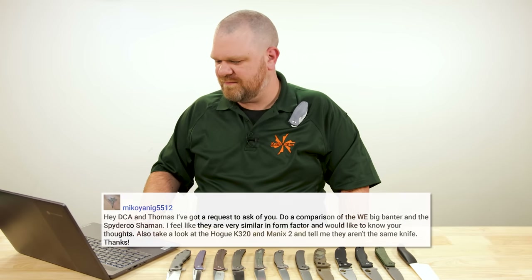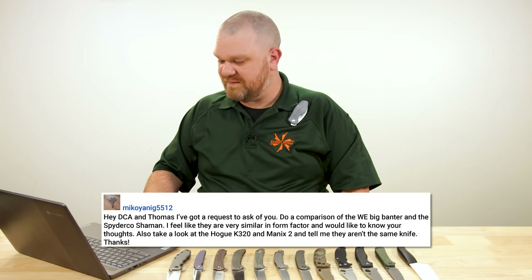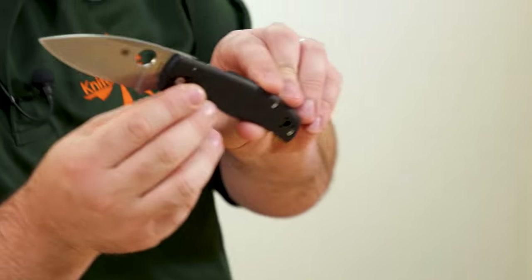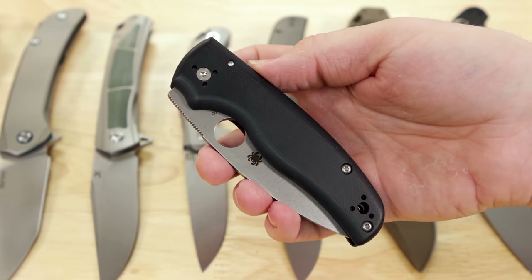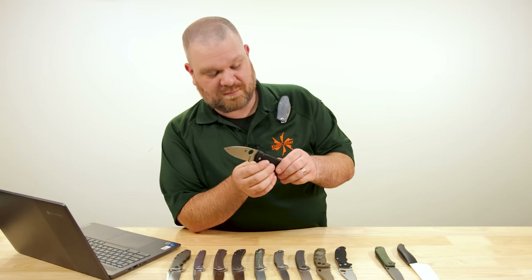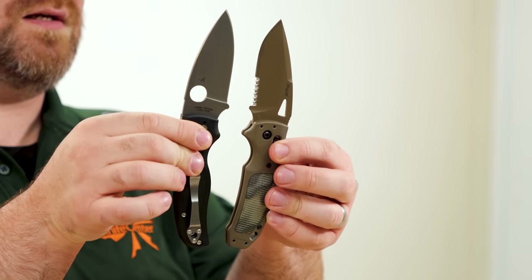Next question comes from Mikoyanig5512: Do a comparison of the We Knife Big Banter and Spyderco Shaman — I feel like they're very similar in form factor. Also take a look at the Hogue K320 and Mannix II and tell me they aren't the same knife. Well, they're not the same knife — they have different names. It's funny you mention those two though, because a couple years ago the Shaman was incredibly hard to get, demand went through the roof and supply wasn't there. I suggested both of those knives as possible alternatives, especially the aluminum version of the K320 — it has similarities in its profile, a chunkier feeling handle, not quite as thick on the blade steel, but still a pretty heavy duty feeling knife and more ambidextrous than the Shaman.